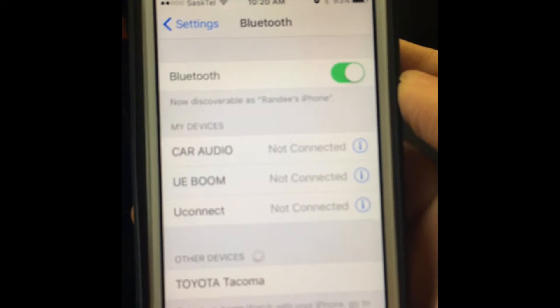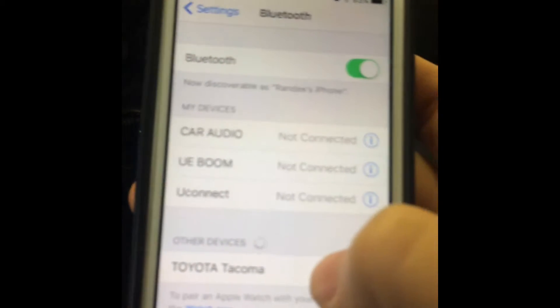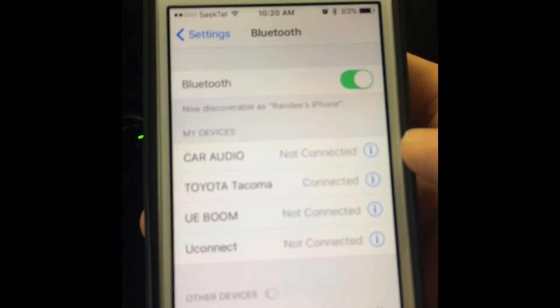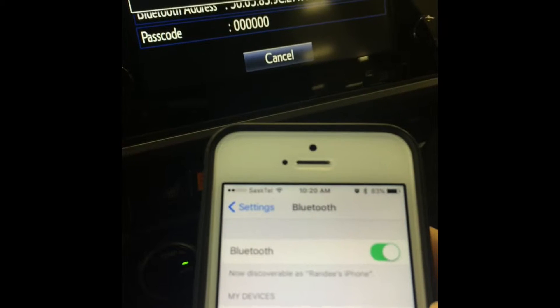And we're just going to wait until our — there it is — Toyota Tacoma. Tap on that, and it will say Bluetooth pairing was successful.